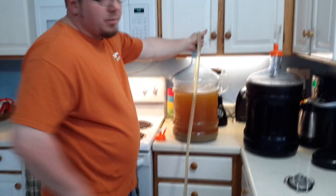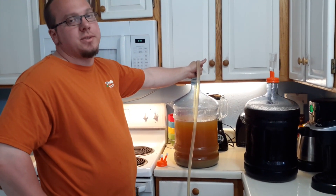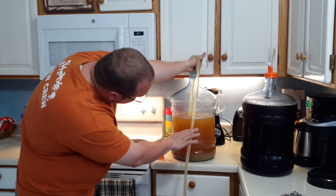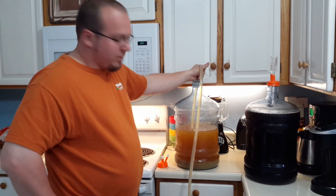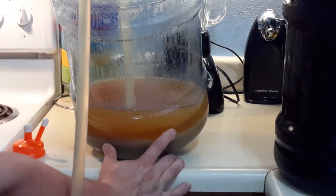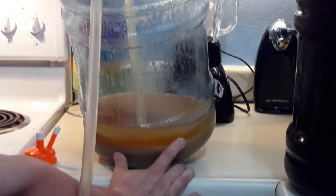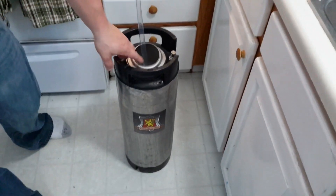Before when we have made this, we have not had the ability to cold crash anything or temperature control the fermentation. So this is the first time we've had that freezer and been able to do that. So even though it's slightly cloudy, it is super clear compared to what we've been able to do before. And we'll see the beer here pretty soon — tip it, try not to get that bottom. All right, we're starting to suck up stuff off the bottom, so that's all we get. We ended up with a little less than five gallons.